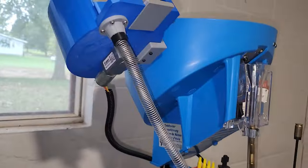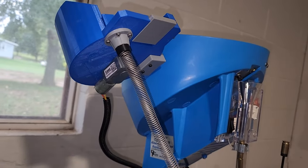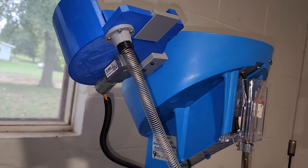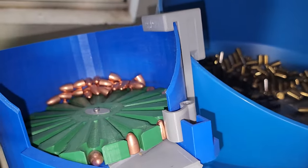We're using the Dillon XL650. We've got a bullet feeder and a case feeder. It's been probably two years since I've reloaded, so I think it's about time we get back into it. Hopefully I still know what to do — stay tuned, we'll find out.